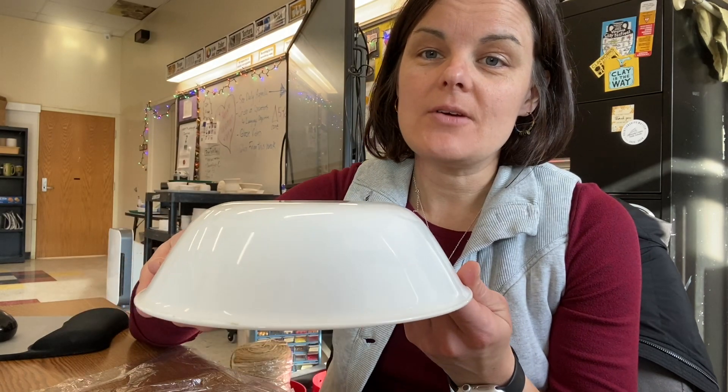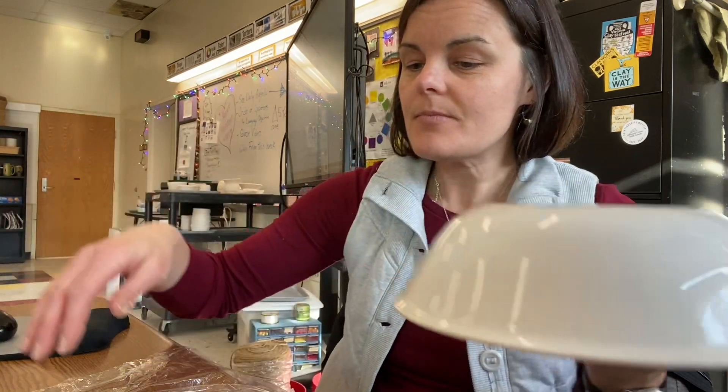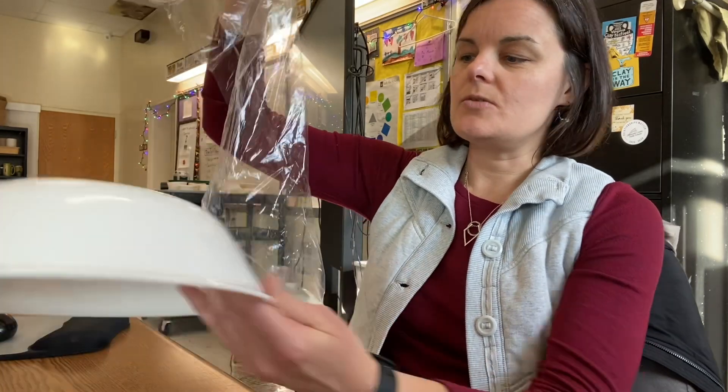I need to add saran wrap on this side so the clay won't stick to it. I have pre-cut some saran wrap and I'm going to do this in two sections.